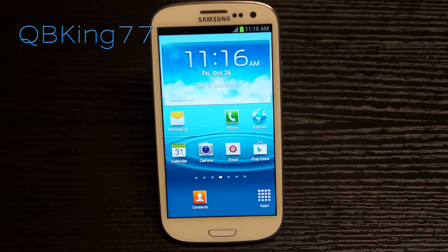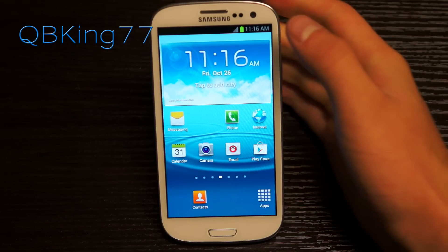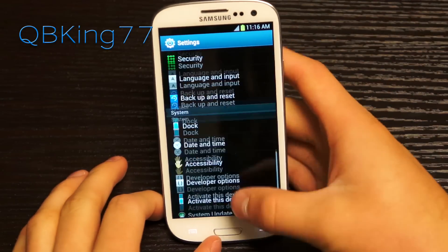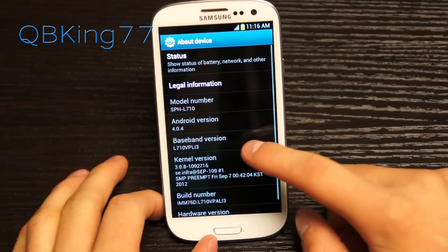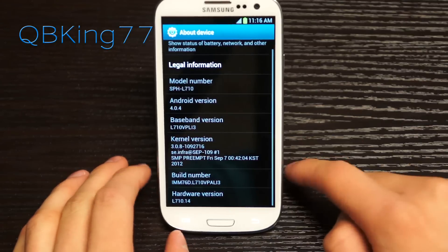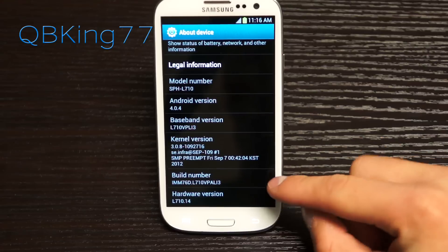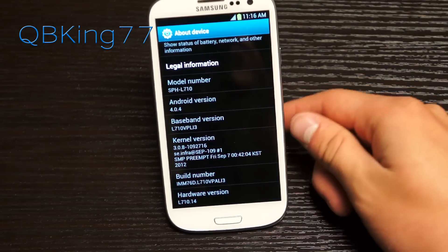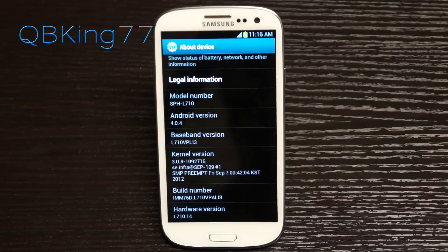Android 4.1.1 on your device. First of all, you need to double check a few things. Go into Settings, scroll down, go to About Device, and make sure the baseband version says LI3 as the last three digits, and the build number says LI3 at the end as well. You need to be on this previous version to manually update.